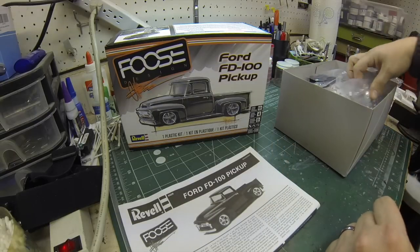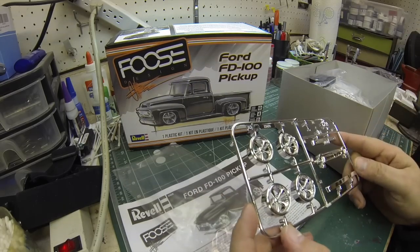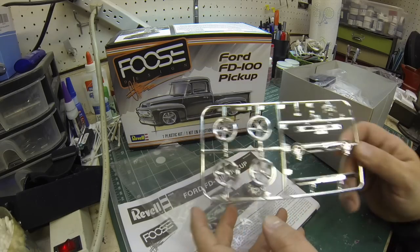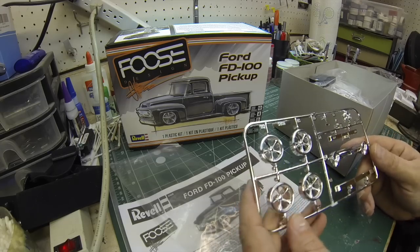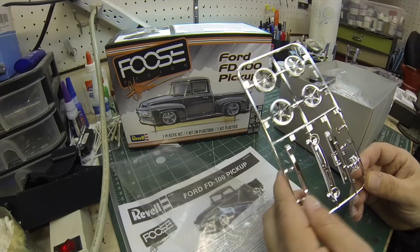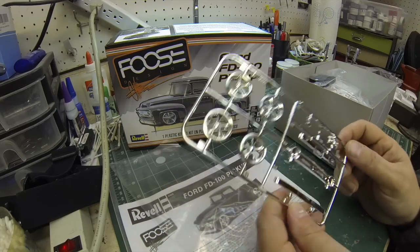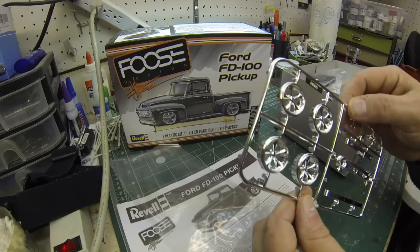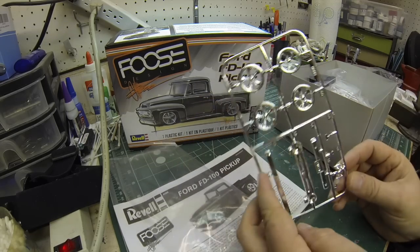Let's talk about the chrome parts. Here's the chrome sprue. The wheels are beautiful works of art. On the real one the centers are a graphite gray — I may do the same thing with a polished lip. The front grill, bumpers look great. It's got 'Foose' engraved right on there. We've got door handles, a gas cap, a rearview mirror — just the right amount of chrome, not overdone.